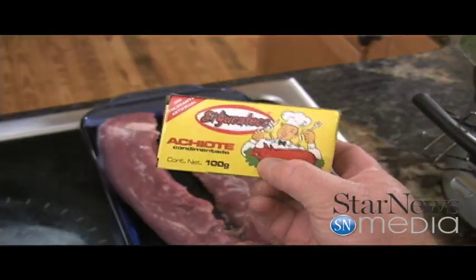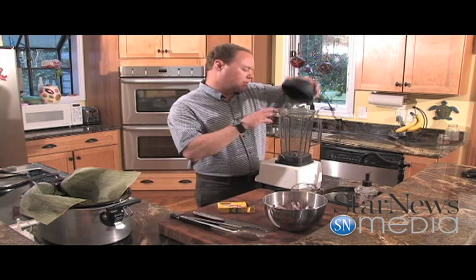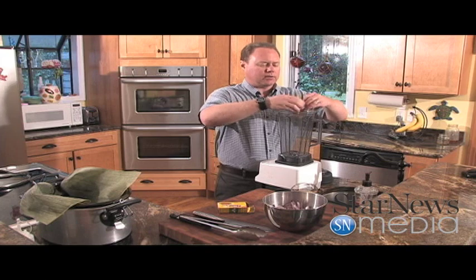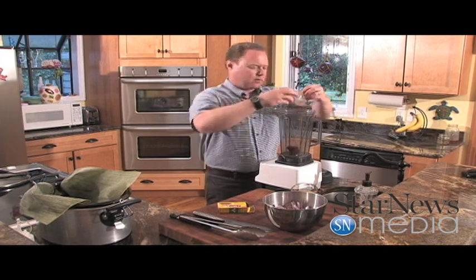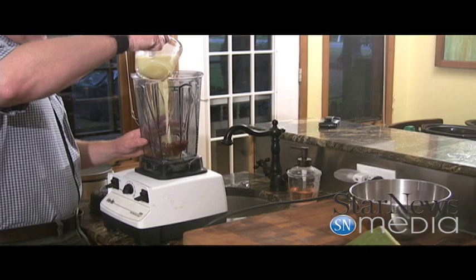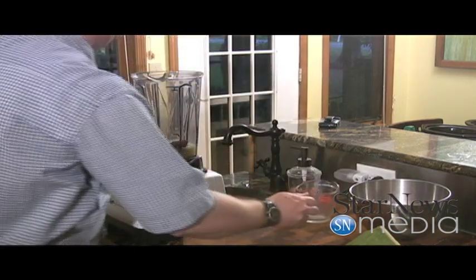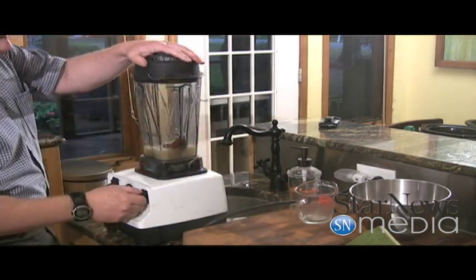I'm going to start off with some achiote paste. It's just a little brick of seasoning that we're going to put down here in our blender. I'm going to use two of these and just break them up, put them down in there, and then I'm going to put a cup of lime juice in with it. We're going to take this and just blend it all up.